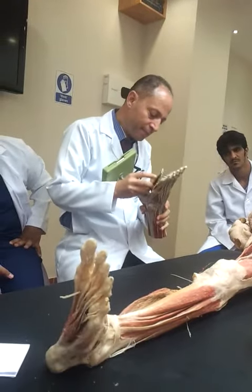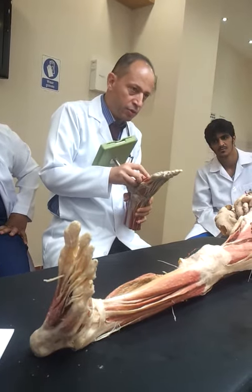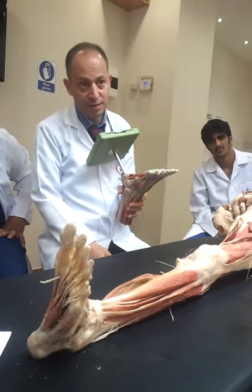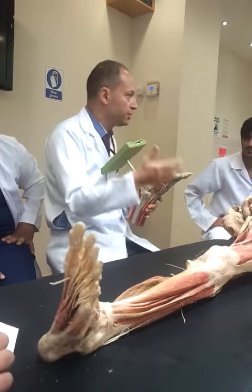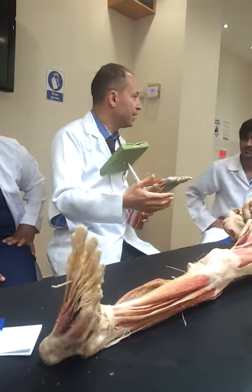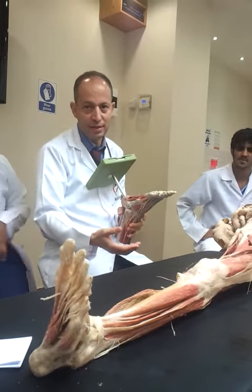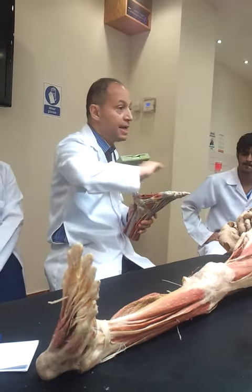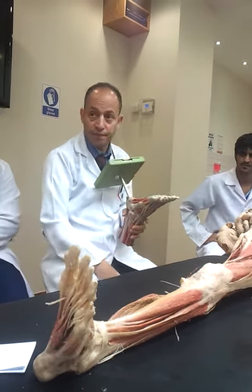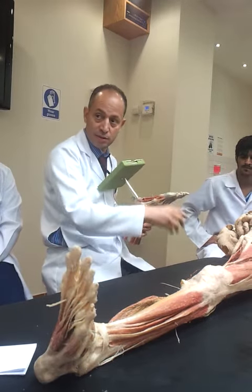Don't be confused about the Sui (sole of the foot). The Sui has many muscles, and in each muscle we have origin, insertion, nerve supply, action, and relations. What I need in the Sui is just the layers — the sequence of layers, how many muscles in each layer, and what those muscles are.